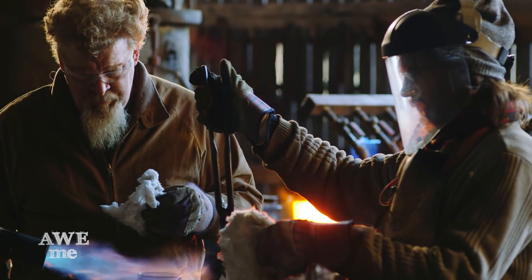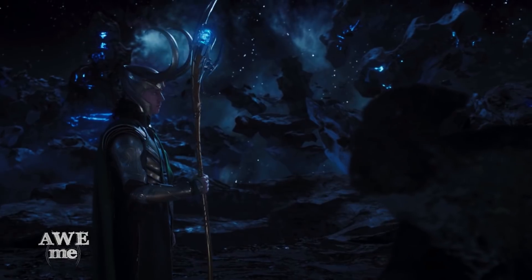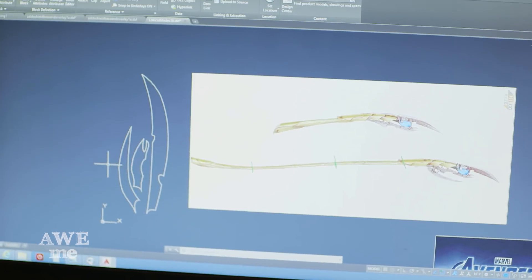We're really happy to be doing another Marvel build. This time we'll be doing the villain that everyone loves to hate, Loki and his powerful staff. I have a few things to draw for Loki's staff. This will be the top blade. This is somewhat of a lobster claw. And this is the bottom blade. We're going to go ahead and get these over to John. He's going to get them plasma cut.